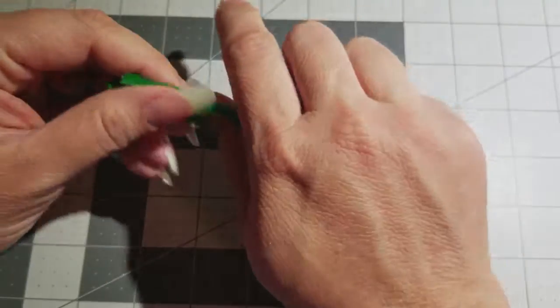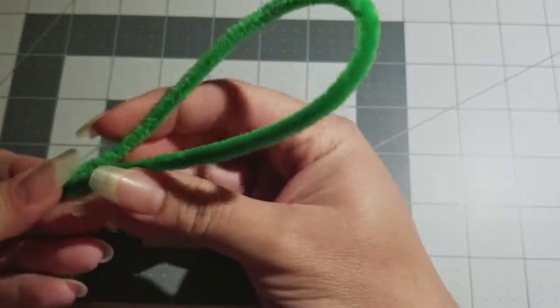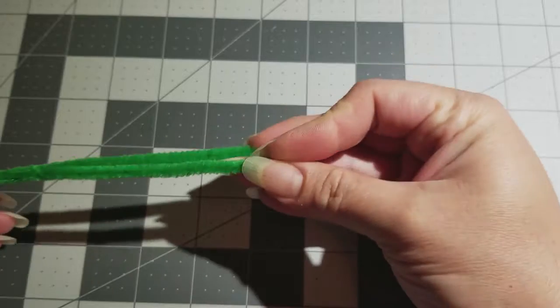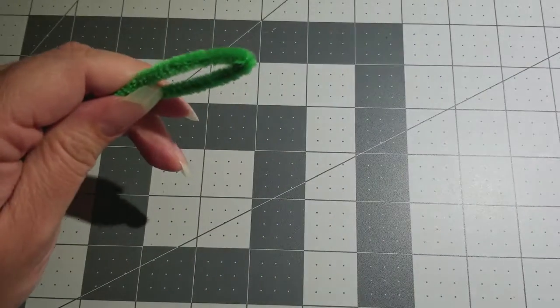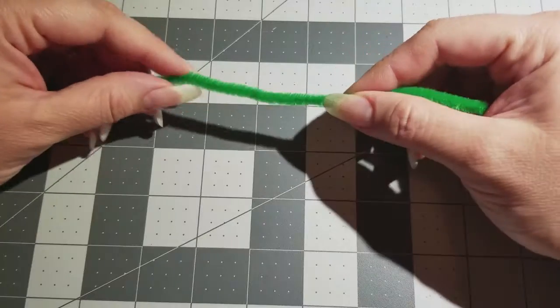The first thing you're gonna do is grab your pipe cleaner, fold it in half all the way down, then get your scissors and cut it right there.